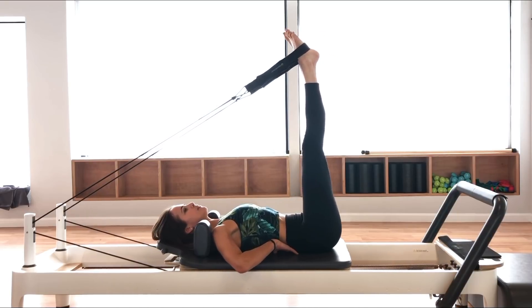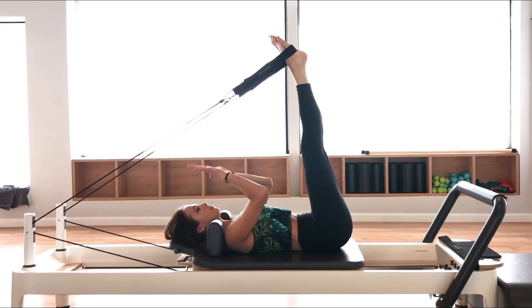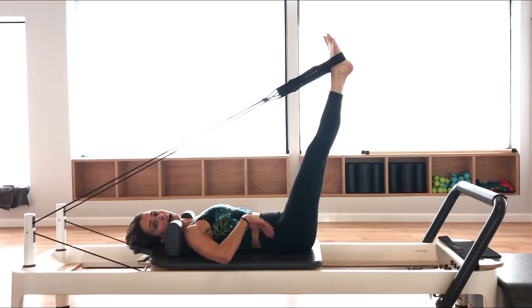If your tailbone is coming off the carriage, it means you've gone too far with the legs, so push the legs down until you feel that tailbone anchored. From here, we're going to focus on the neutral spine — keeping that little space underneath the lower back, pulling the belly in to stabilize the pelvis and lower back. The back stays super stable throughout. It doesn't move.